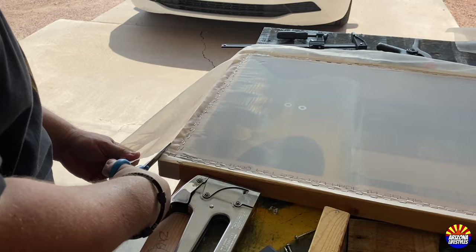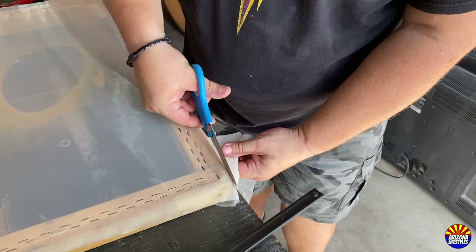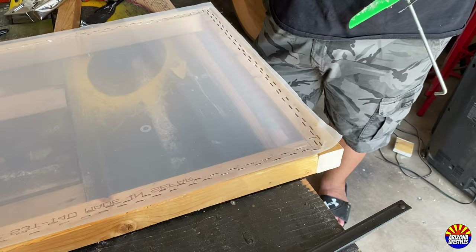Once the screen was stapled with one row all the way around, I went around and stapled a second row. Then I used scissors and cut off all the excess screen on the outside of the frame.